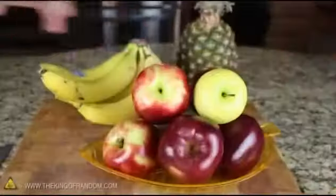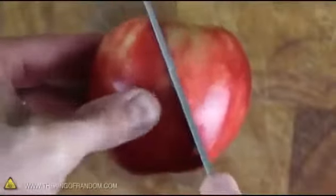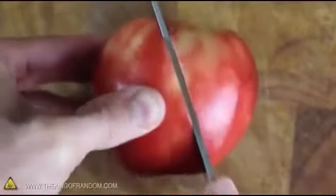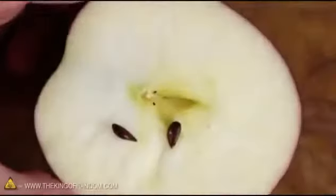Go find your basket of fruit and pick out an apple you think looks good. Now, using a sharp cutting knife, carefully cut the apple at a slight diagonal so that it slices right through the center of the apple core. While we're here, let's save two of the seeds because we'll be needing them later.